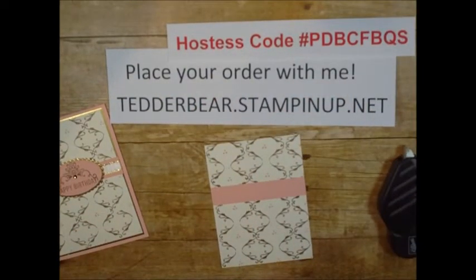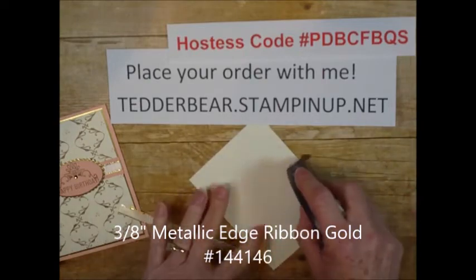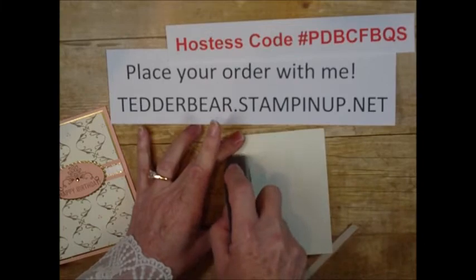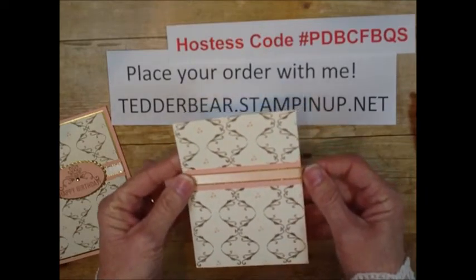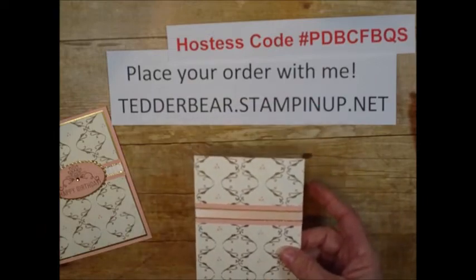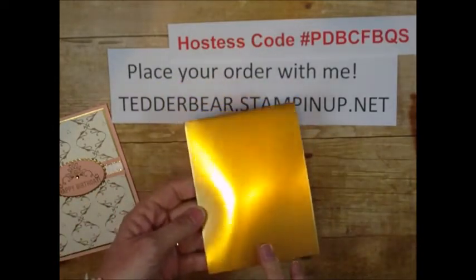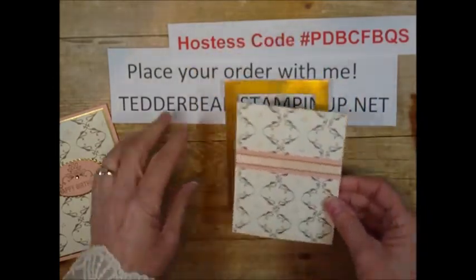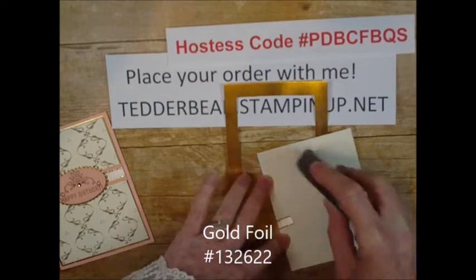I'm coming in with the metallic-edge three-eighths inch gold ribbon, and I'm going to go ahead and put adhesive on the back so that I can just attach it — because that makes it so much easier. Of course I stuck it on the wrong spot, so let's bring it up a little bit higher. Doesn't that look gorgeous? Then I'm going to come in with a piece — four by five and a quarter — but I like to trim that up so that it has the inside out so I can use it again, because it's so important to be able to keep that gold foil.